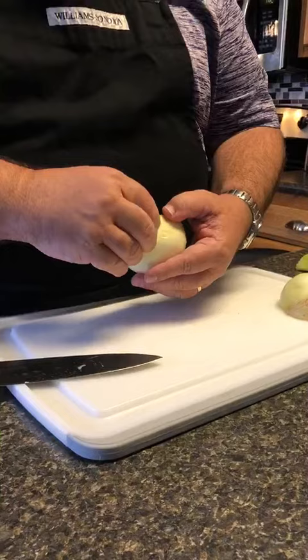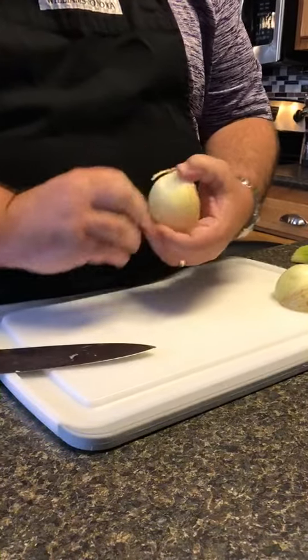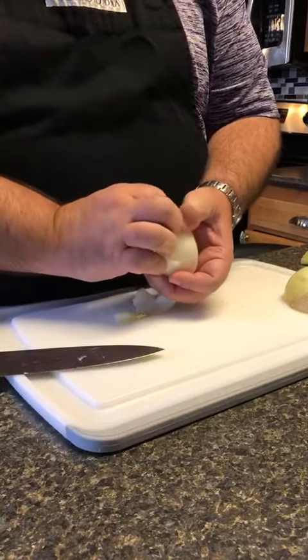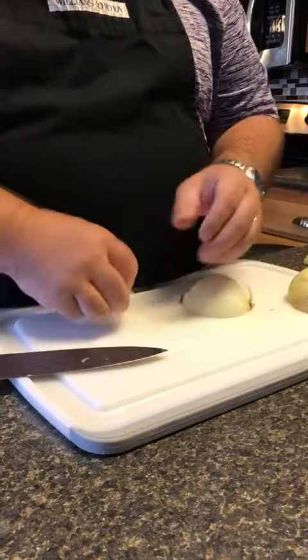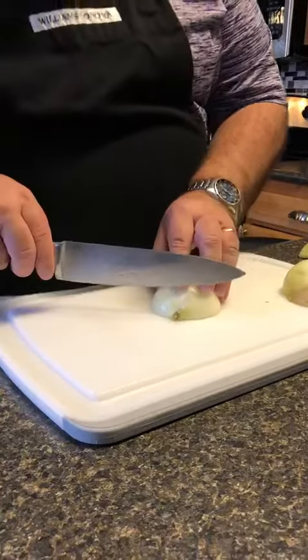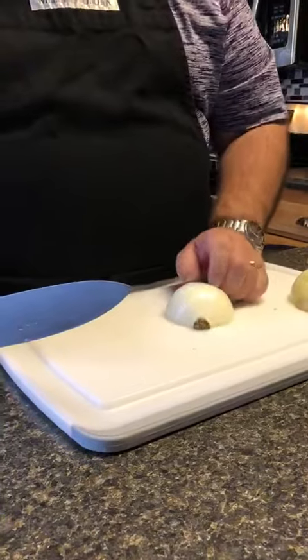We're going to peel the onion. We're going to take the tip off. Leave the root.